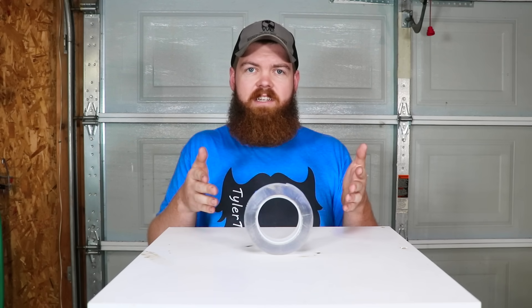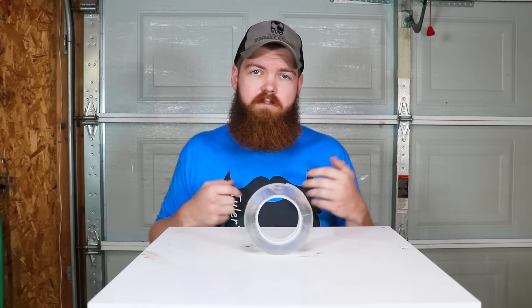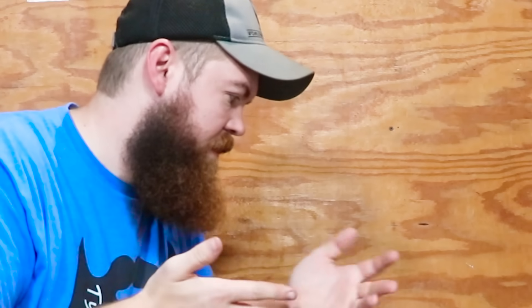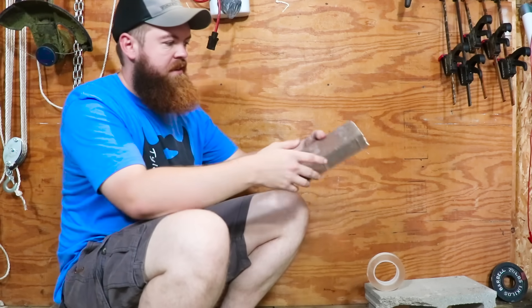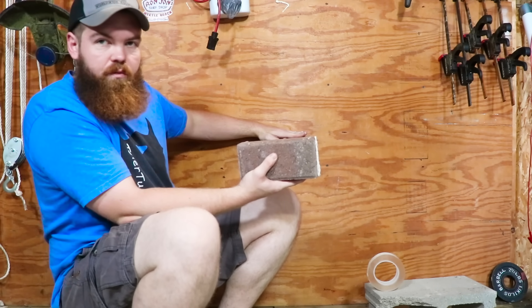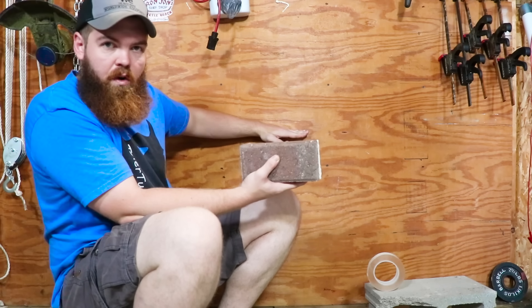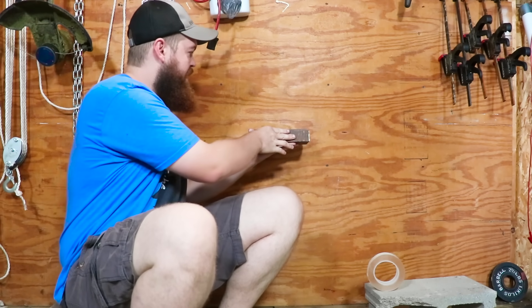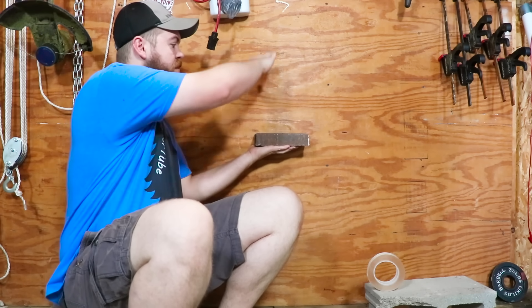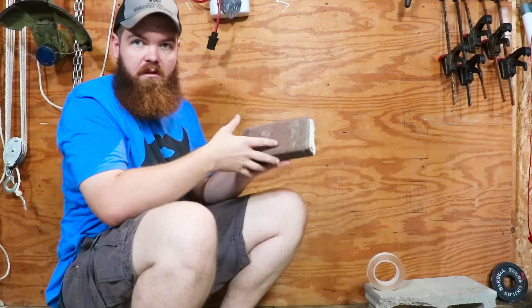What we're going to do is test out some of these things they showed in the ads and see if they're true. We're down here in this part of my garage. I have just a regular wood wall. The first thing they did in the ads was put one piece of tape — just one strand — on the wall, then take a brick, stick it to the wall, and pile more bricks on top. I don't think it's going to even hold one brick.